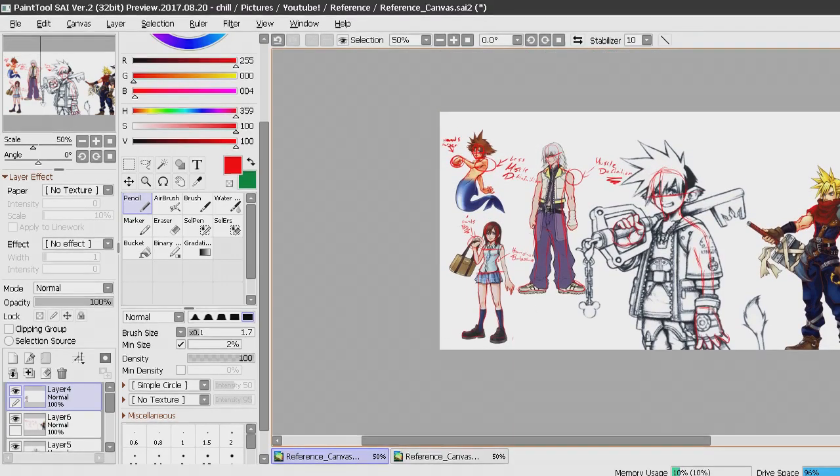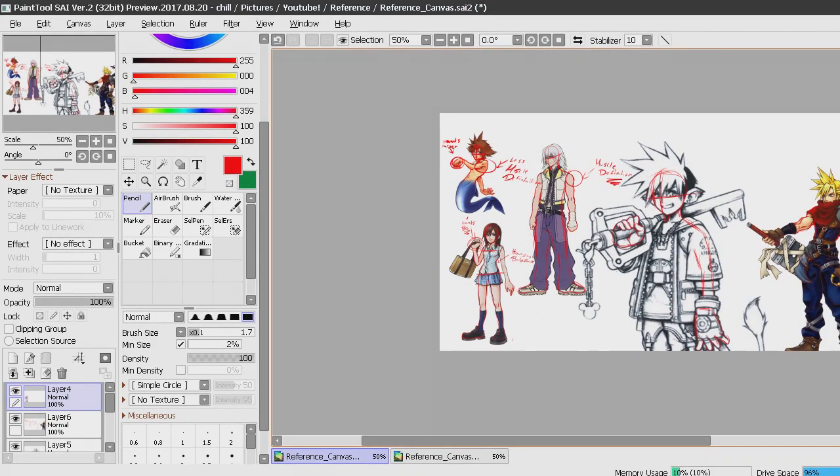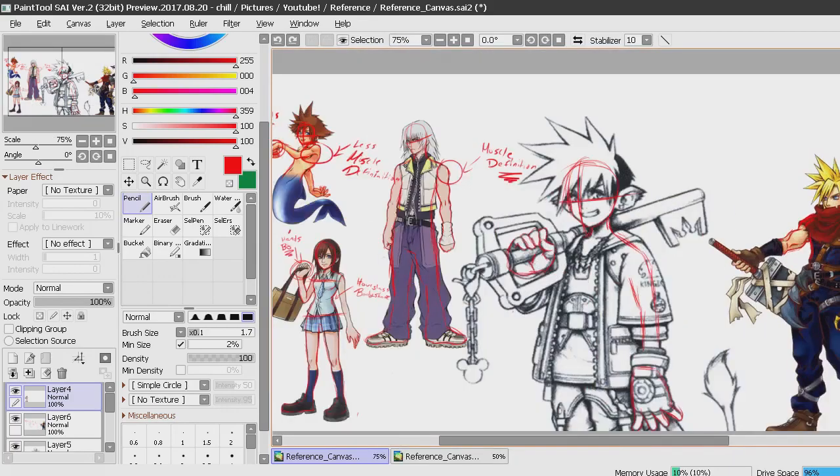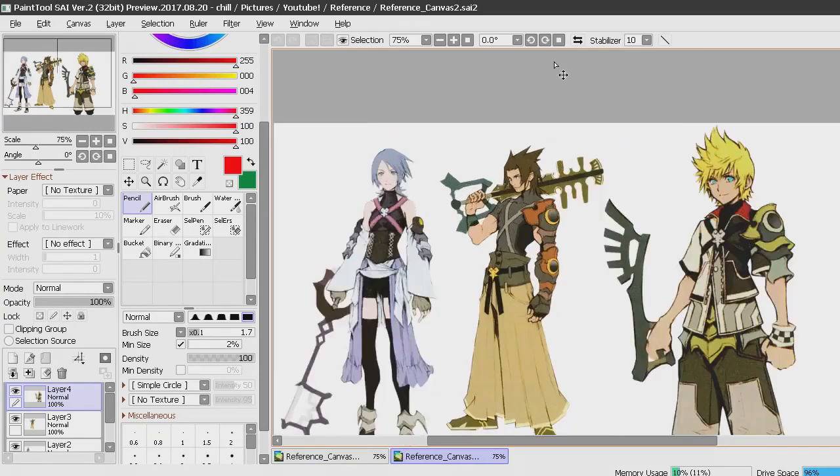If this video does well enough, as a bonus I might end up doing parts revolving around how he draws weapons and how he draws clothes. I'm definitely going to end up doing how he draws hair because I really like the way he draws it. I'd also like to cover how he draws eyes. I don't want to take up too much of your time, but moving on to reference canvas two, I have a couple better references.